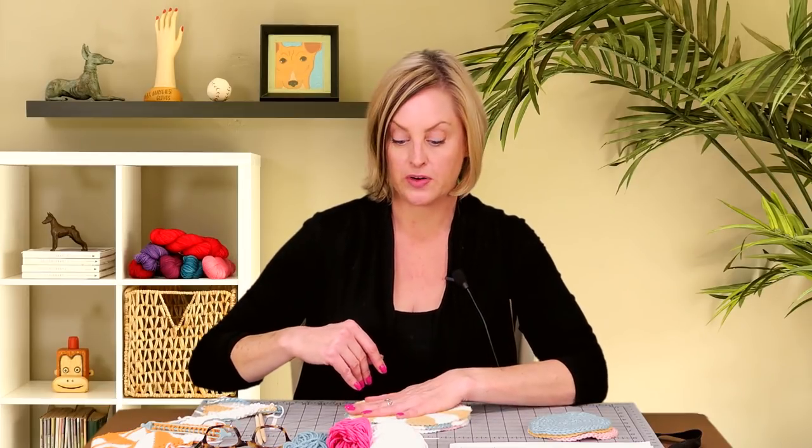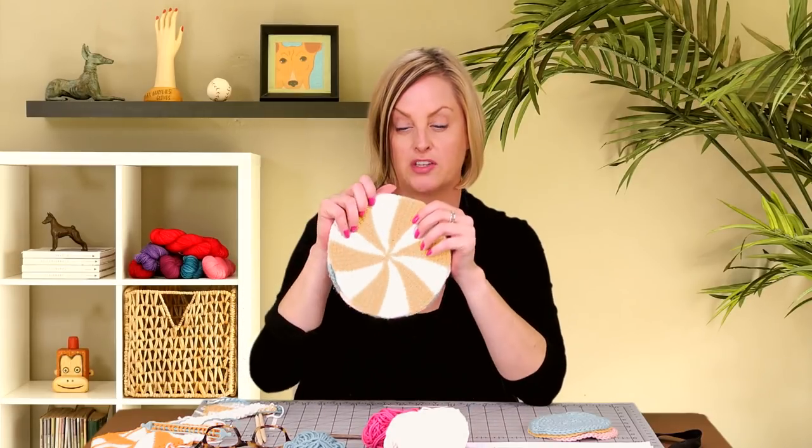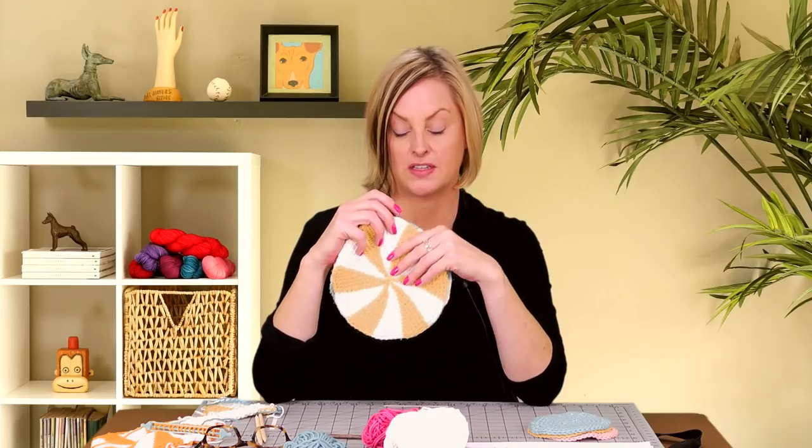In speaking of materials, I used a cotton blend yarn on these, and each one is two colors. It takes about 10 grams of each color — 20 grams total — to make a dishcloth this size.